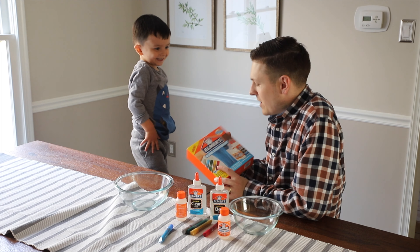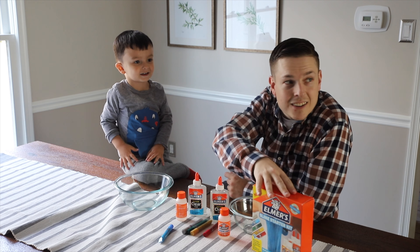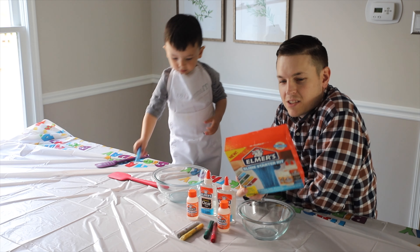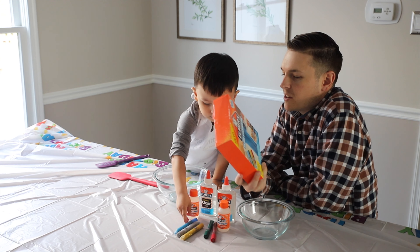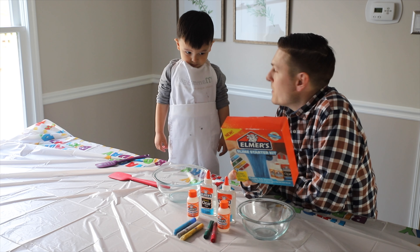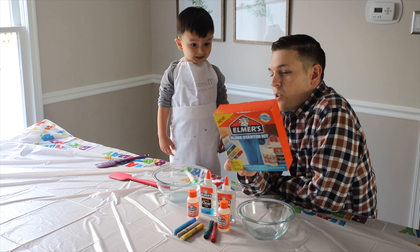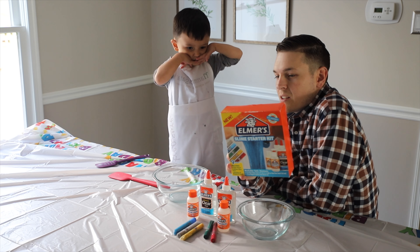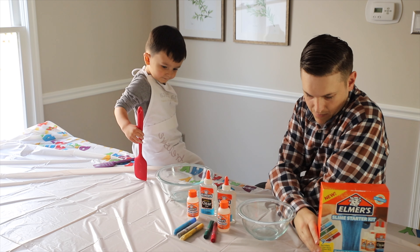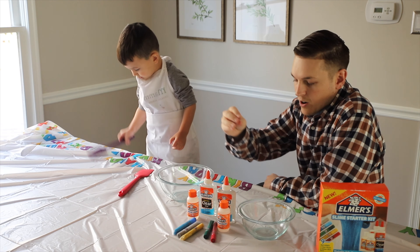All right, so I already wanted to make our first slime kit. Let's do it. So the instructions on the Elmer's Slime Starter Kit — ingredients needed: Elmer's Glue, Elmer's Magical Liquid, Elmer's Glitter Glue, which is all contained in this box, a mixing utensil, and a mixing bowl. First step: pour out an entire bowl of school glue.